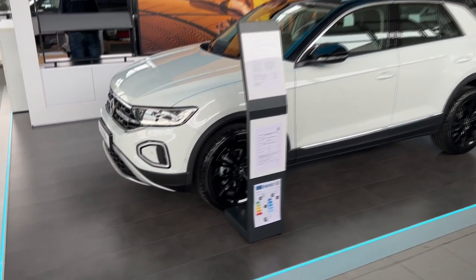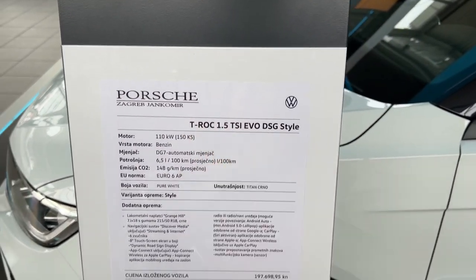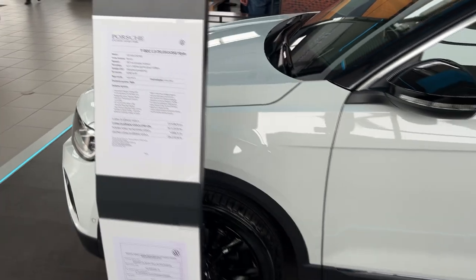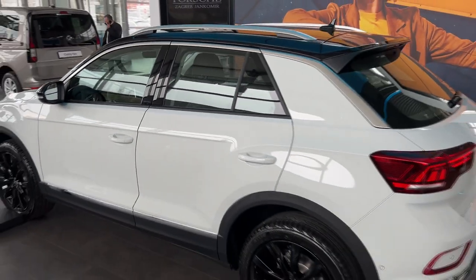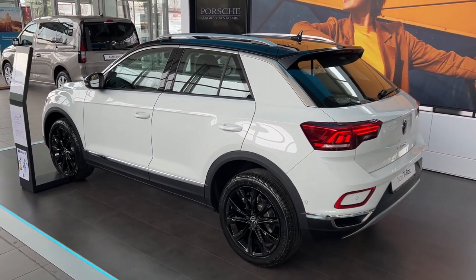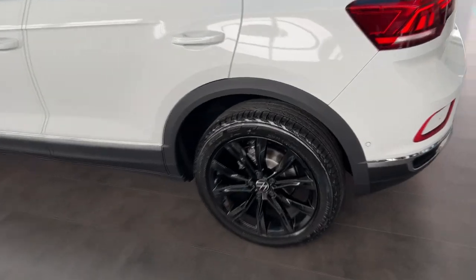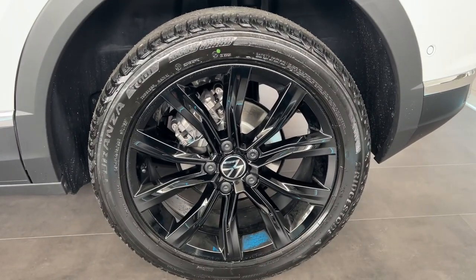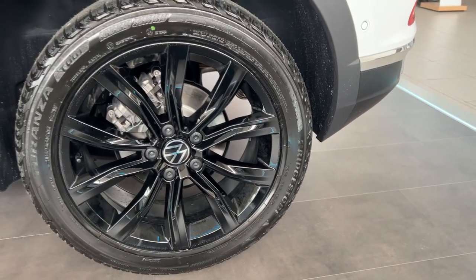We have the lovely wheels here. We have the 1.5 liter TSI in pure white color - I will show you the specs later on. Nice dual tone, we have the new light at the back and the wheels. Here they are - nice gloss black finish on the wheels. We have the Bridgestone tires on this car.